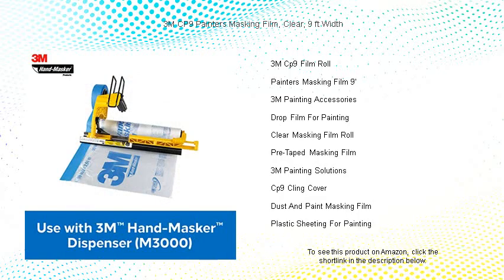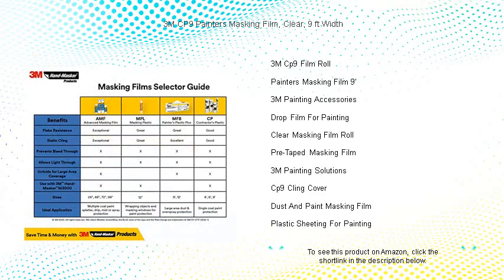It's not just a masking film — it's the foundation of a flawless finish. Invest in the 3M CP9 Painter's Masking Film and elevate your painting to the next level. Efficiency, precision, and cleanliness delivered.